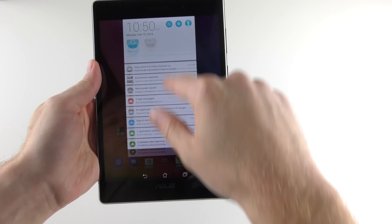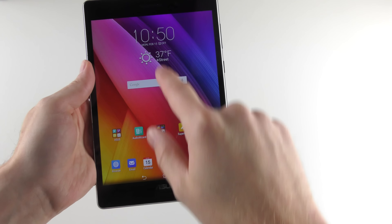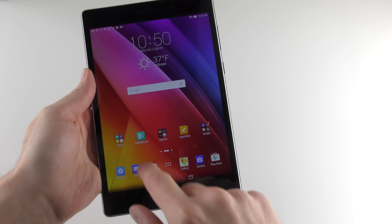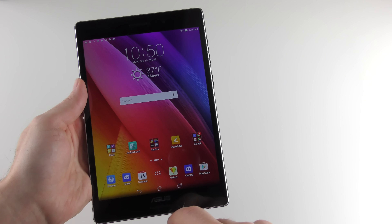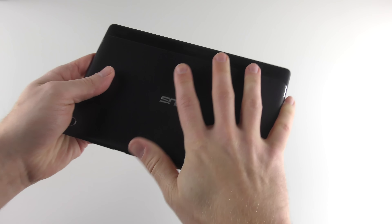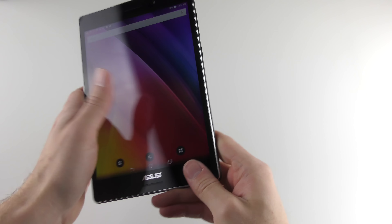Just flicking around the home screen and opening things up, Asus has its own software skin on top of Android here, but it looks fairly nice — not too cheap-looking or cartoony like some Android skins you can get. Everything seems pretty fast so far. This is running an Intel chip, so it'll be interesting to run some benchmarks in the full review. But what's really struck me is just how light and premium it looks and feels — I'm really impressed. It's a very nice-looking tablet and I definitely give this points for style.